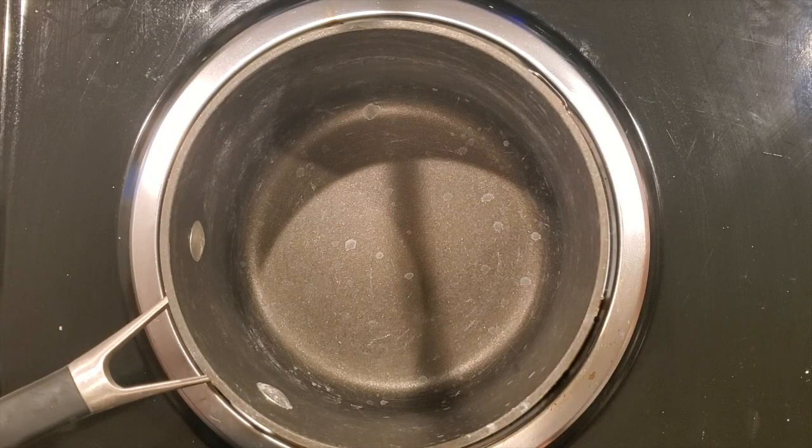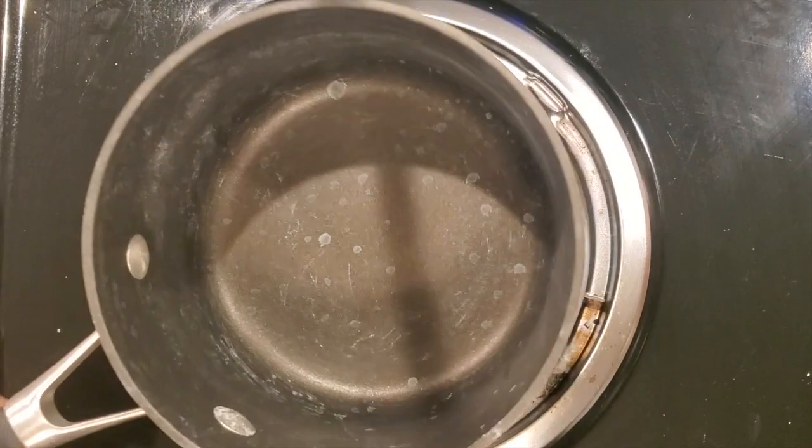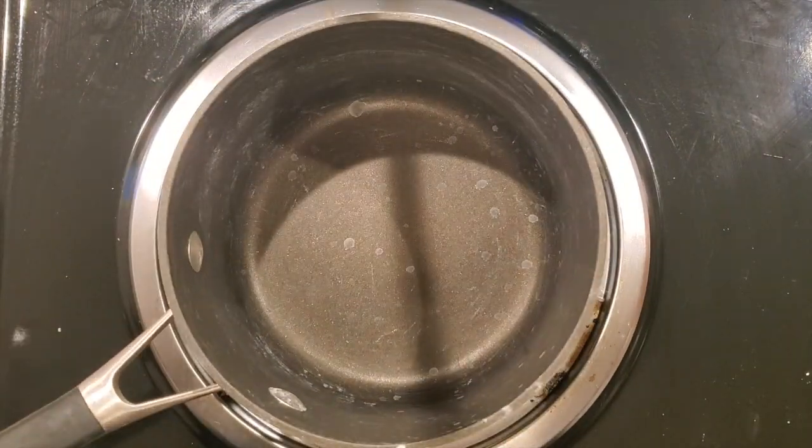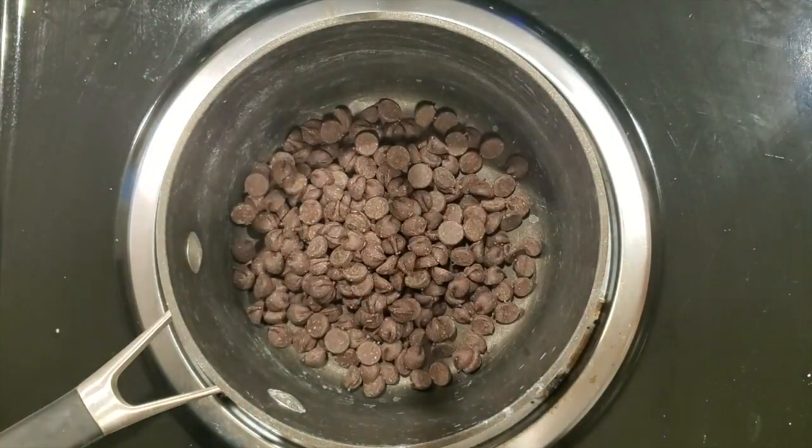So while our s'mores are cooking in the oven, let's start on the drizzle. Turn it up to medium heat — this is just a small saucepan. I didn't make a whole lot of s'mores, so I'm only gonna use maybe 4 ounces, give or take.